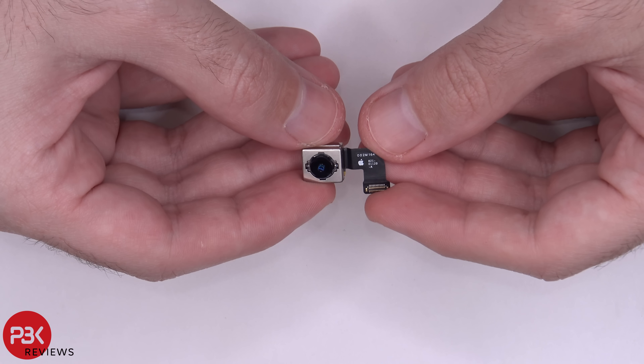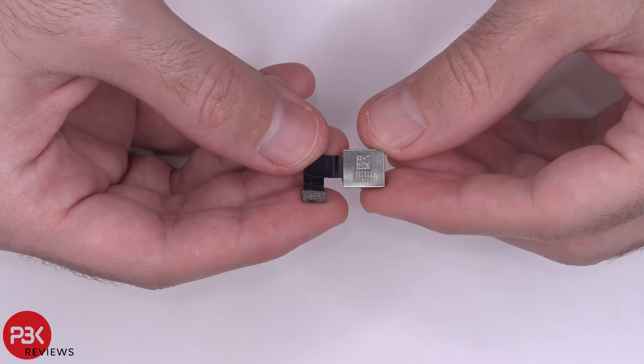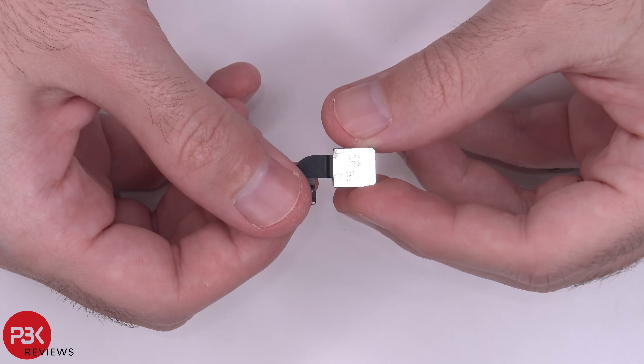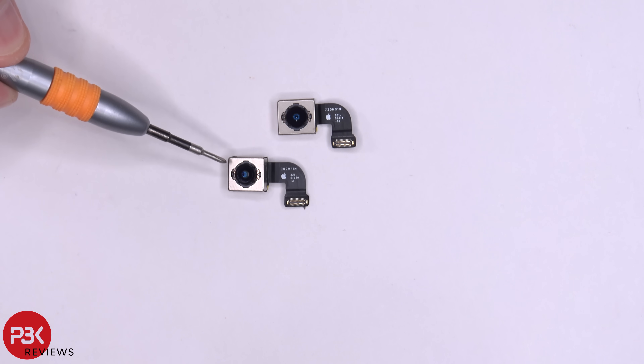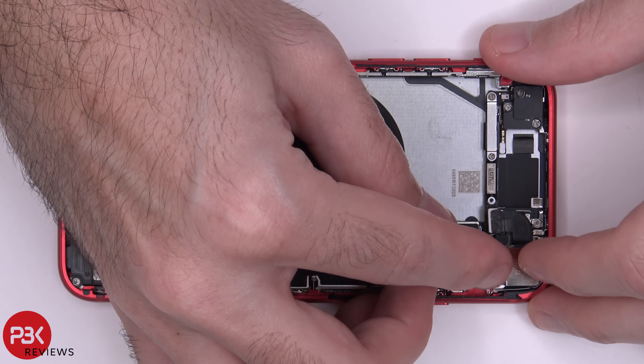Here's the camera from the 2020 iPhone SE, and this is the camera from the iPhone 8. We've got the iPhone 8 camera here and the SE over here — I'll just pop the iPhone 8 camera into the SE and test it out.